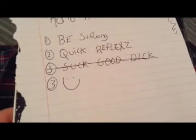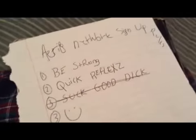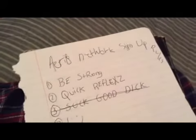I couldn't really think of a third one, so I just put a happy face. So if you can follow all these steps, you should be able to get into the Aereo network sign-up rules.